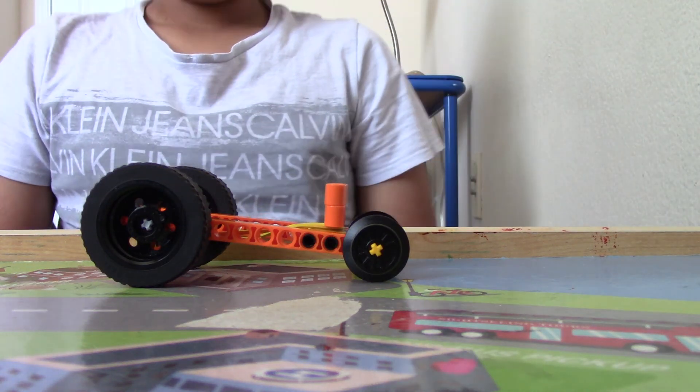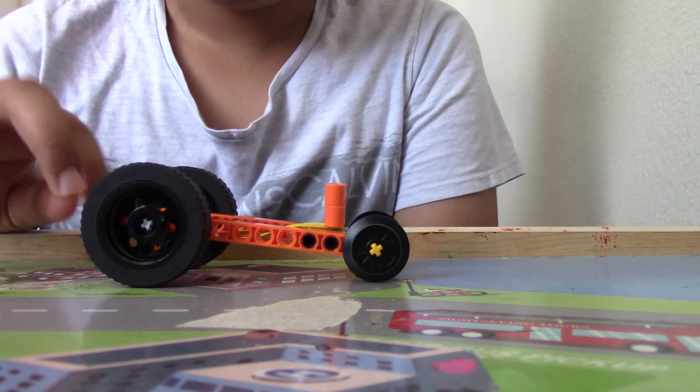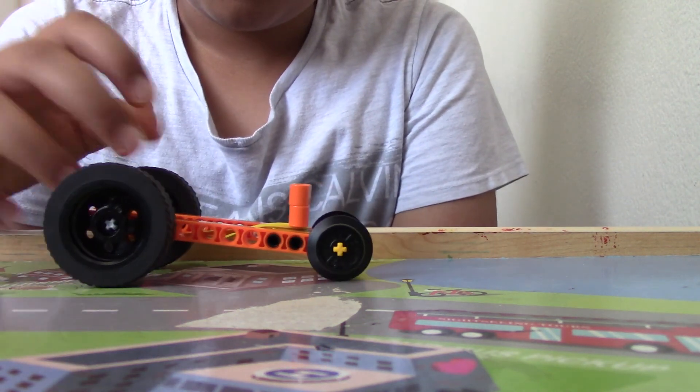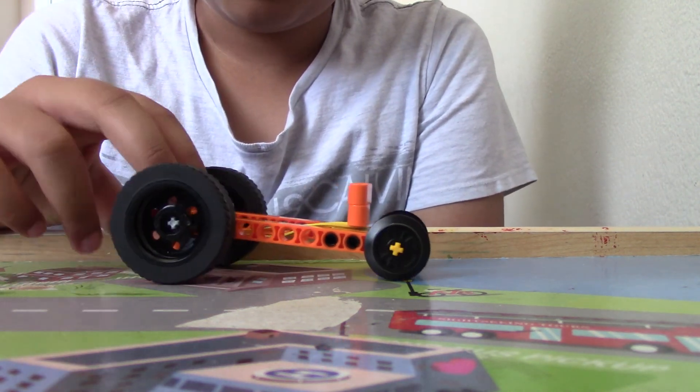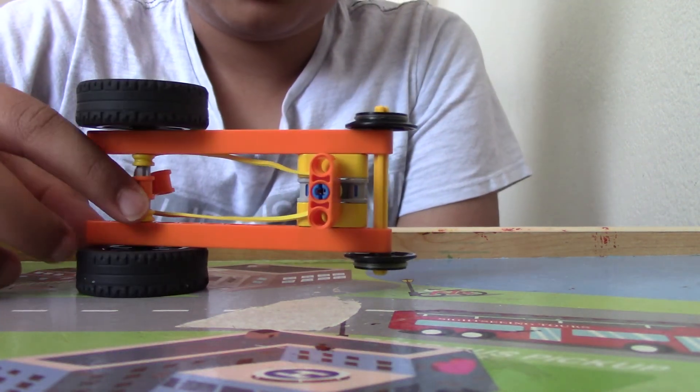Hello guys, my name is Omkar and today I'm going to show you how to build this Lego Technic pullback car. This is a very simple Lego Technic pullback car — it doesn't have a body or anything, just like a frame.